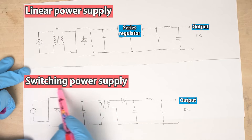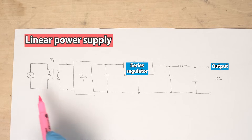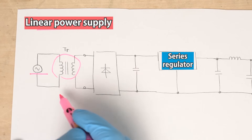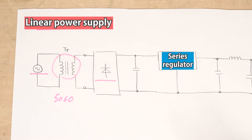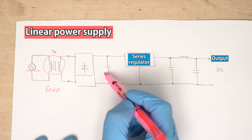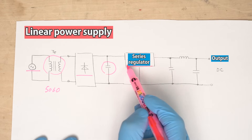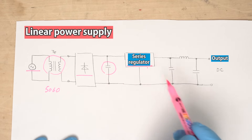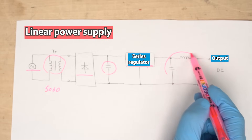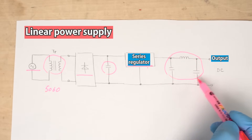First, I'll briefly explain the difference between linear and switching power supplies. A linear power supply uses a common configuration: a 50 or 60 Hz transformer, which is space consuming, followed by a full wave rectifier circuit. After the current becomes DC, it is smoothed by an electrolytic capacitor. Then a series regulator removes the ripple components that couldn't be removed by the electrolytic capacitor, and an LC filter removes the ripple components even further.